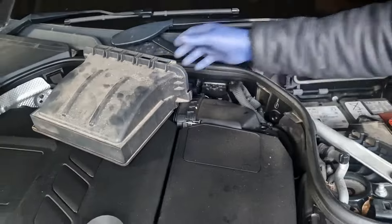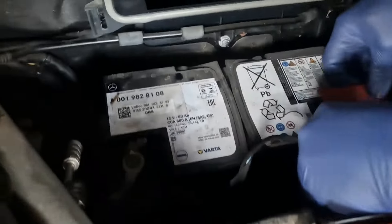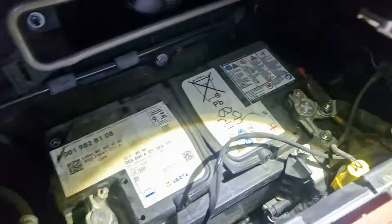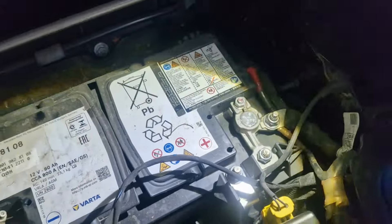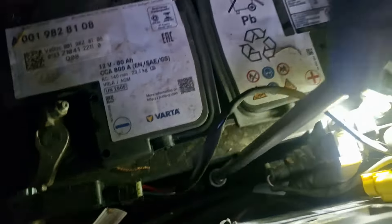If we just put that to one side, here's the battery. I'll take this cover off and undo that bolt down there — you can either use a torque wrench or a 13mm socket to undo that. So let's undo that first.